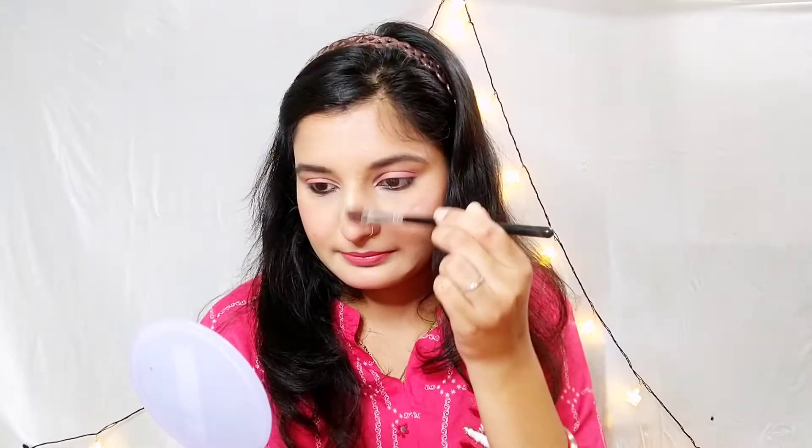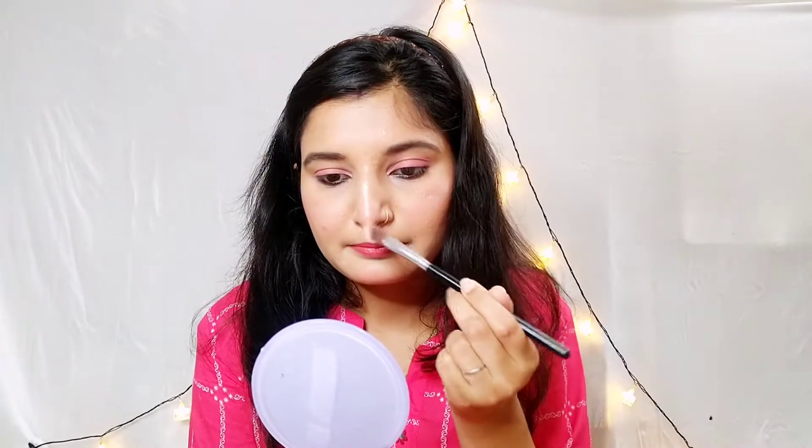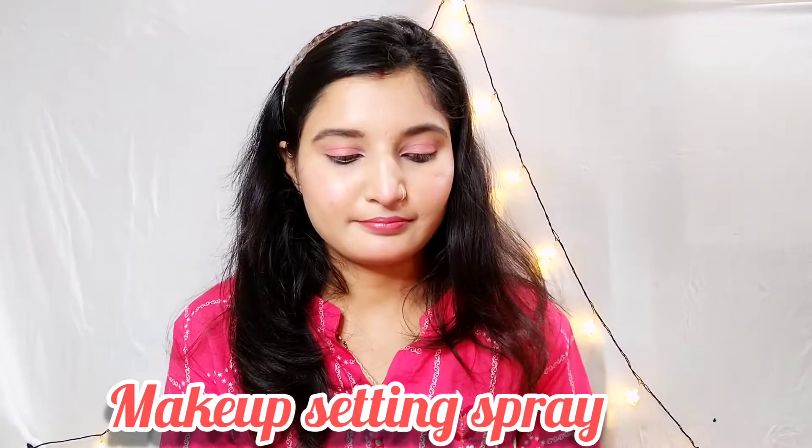I used a highlighter — a very light one — to highlight my cheeks and nose. I did not use any mascara or eyeliner to keep the look very natural and simple. Anyone can create this look. Lastly, you can set your face with a face setting spray — I skipped it since I need to wash my face, but you can apply setting spray.